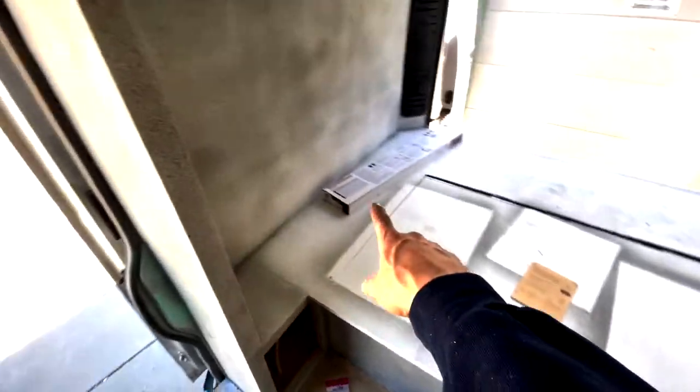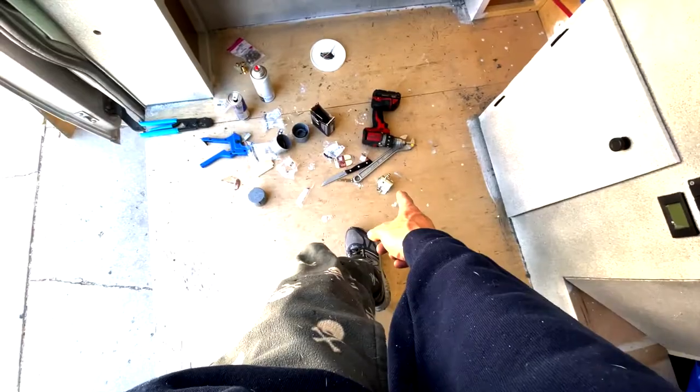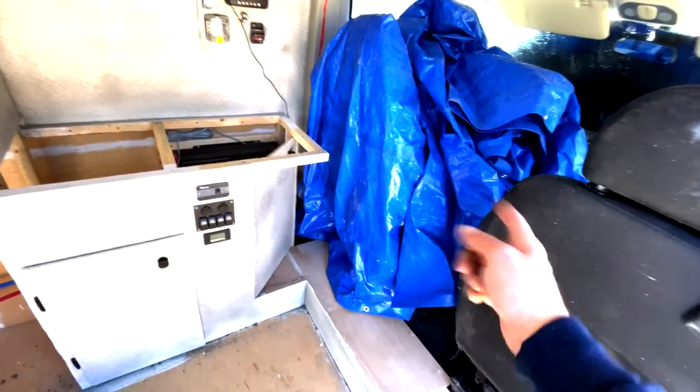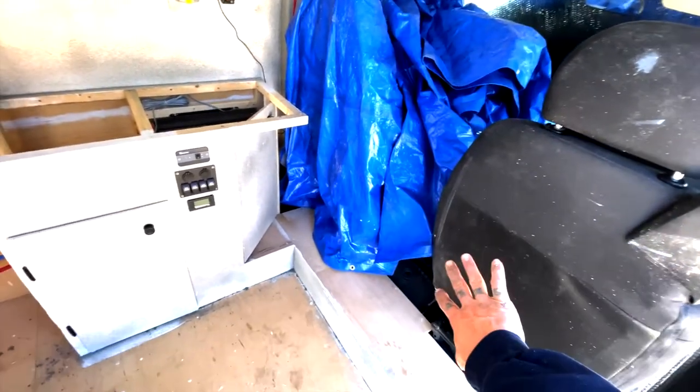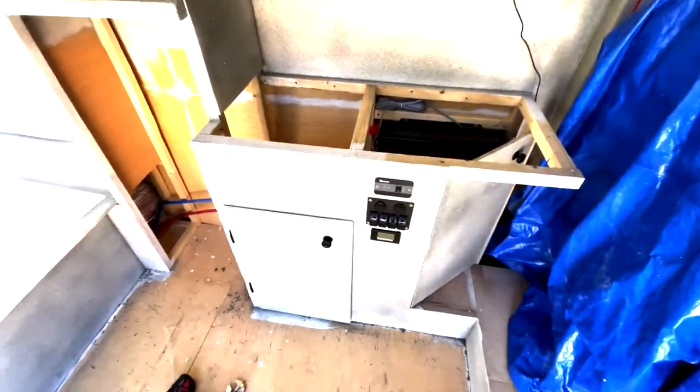Right there is the battery box. I still need to install the solenoid so the key connects the batteries together, so the alternator will charge them. When you turn the key off it disconnects the batteries so you don't drain your starting battery.